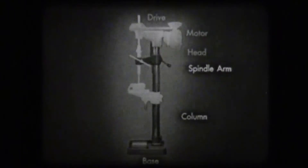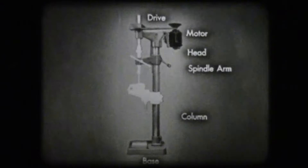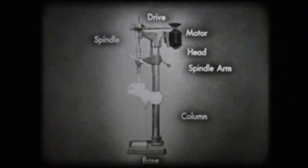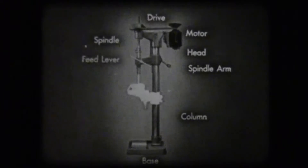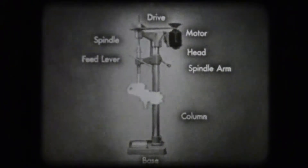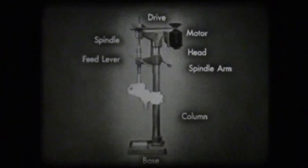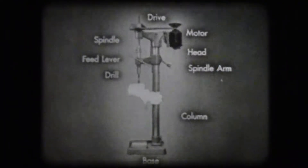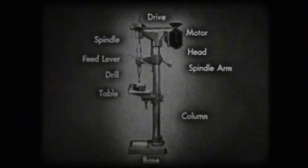The spindle arm supports the spindle. The head consists of the motor and drive. The spindle holds and turns the drill. The feed lever is used to raise and lower the drill. The drill does the cutting, and the table supports the work.